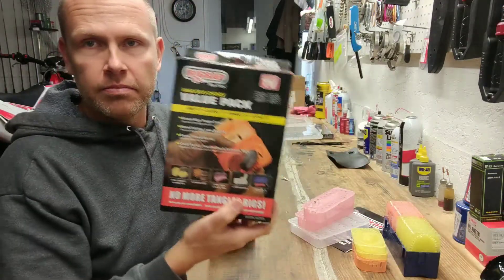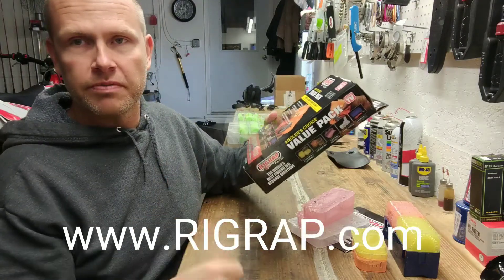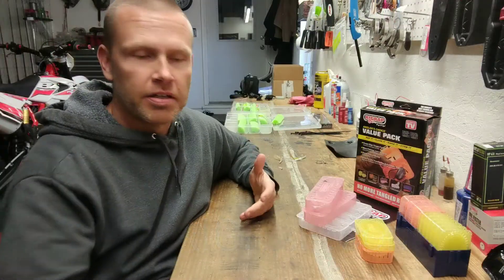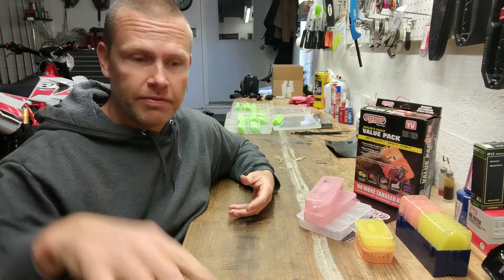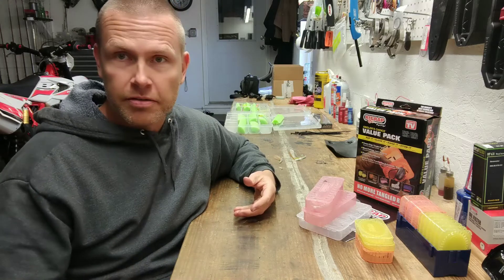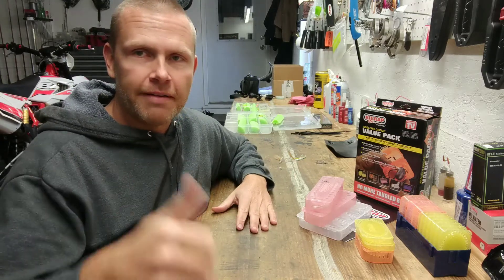Rig Rap — if you don't know them, check them out. They've got a website and I'll put a link in the description for this video. Thanks for watching. If you're into videos like this — product reviews or just fishing videos — look below the screen, find the subscribe button, and click it. There's a bell there if you want notifications; click that and you'll know about all my uploads. Thanks a lot.